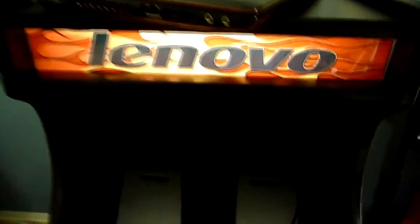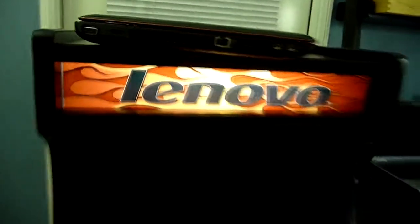This is backlit — it's lit with a fluorescent tube I got from Home Depot. And this is just a transparency printed out — a nice Lenovo logo with some flame job.